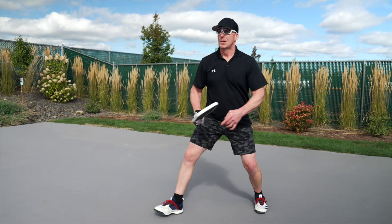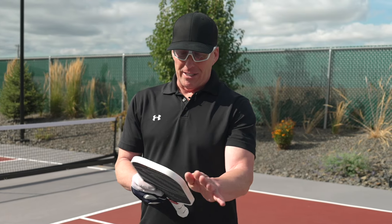I got to use the Vanguard Pro Invicta shape and my initial thought was it looks pretty sweet actually. I like the checkerboard pattern. I've been playing with Selkirk paddles for six years now and found the Lux — I fell in love with the Lux.